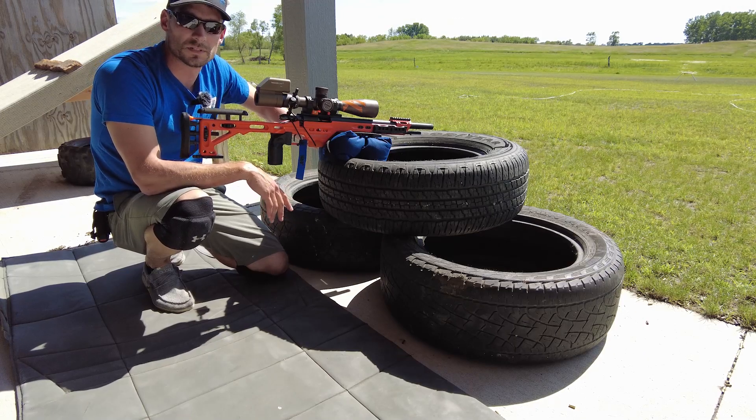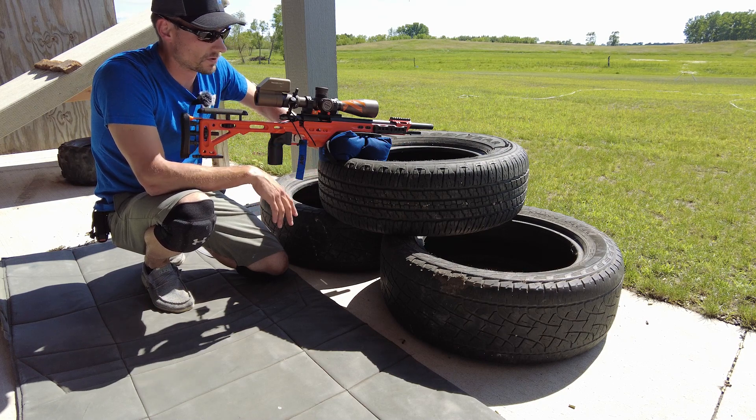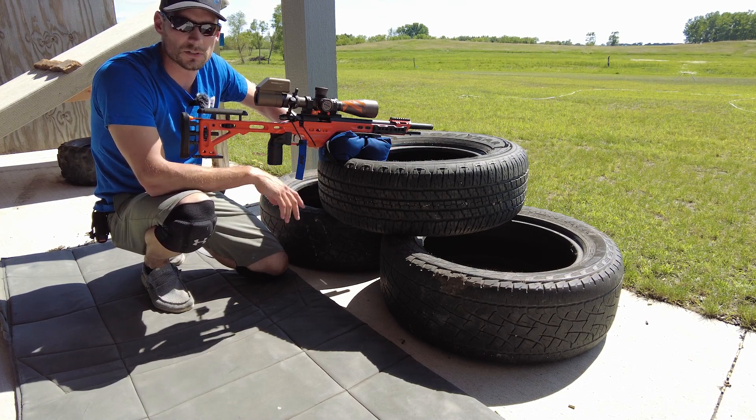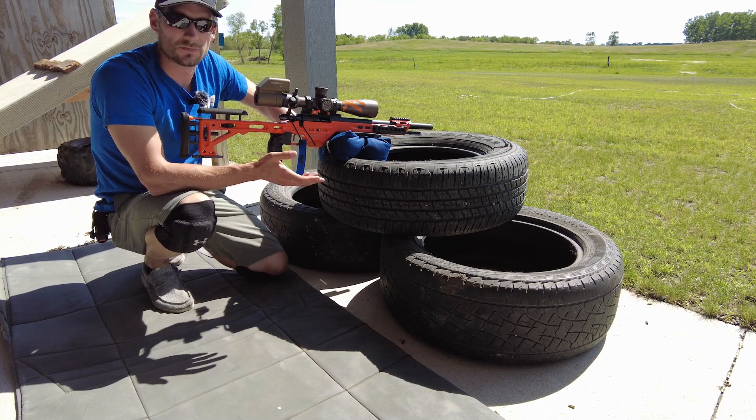Hey guys, it's Jason Nedved with Nedved Pursuit and Shooting. Today we're going to be going over another one of the NRL 22 Courses of Fire. This is for July. This one's called Let Freedom Ring.